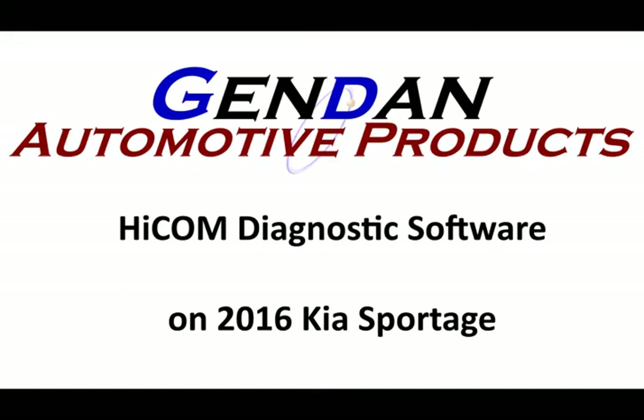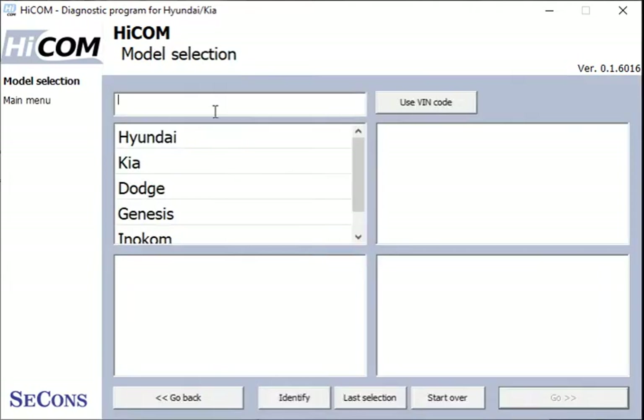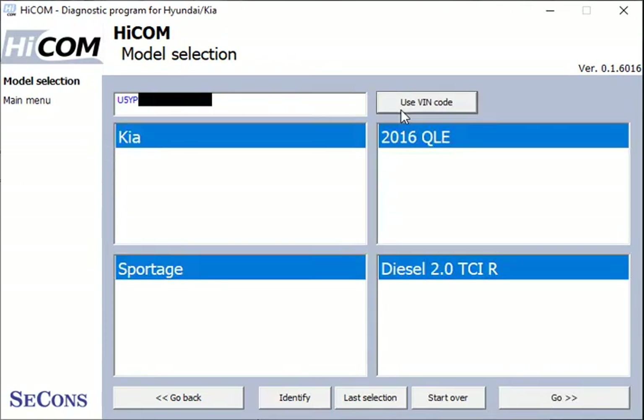Today we've got HICOM software plugged into a 2016 KIA Sportage. If we have a quick look at an auto scan, click on the auto scan button and I've got the VIN number, so I'll paste the VIN number into this box — I've got a few extra spaces to delete. Now we'll use the VIN and it will decode that for us.